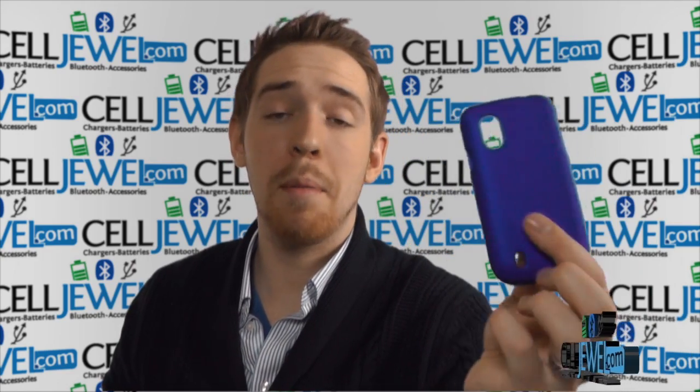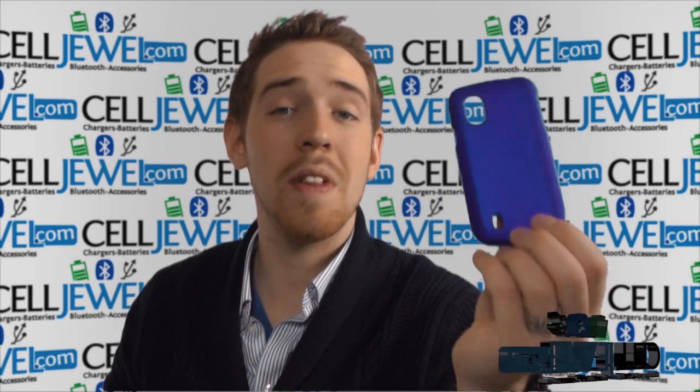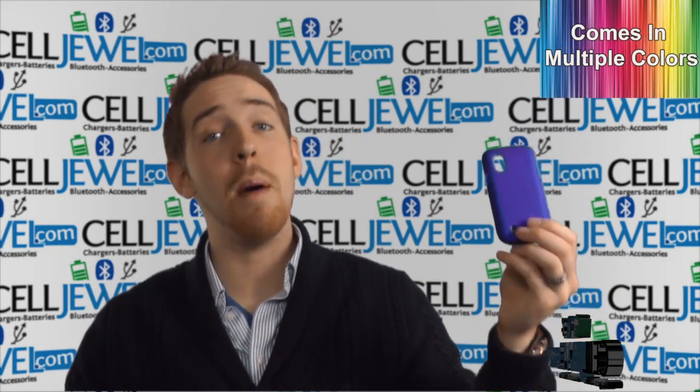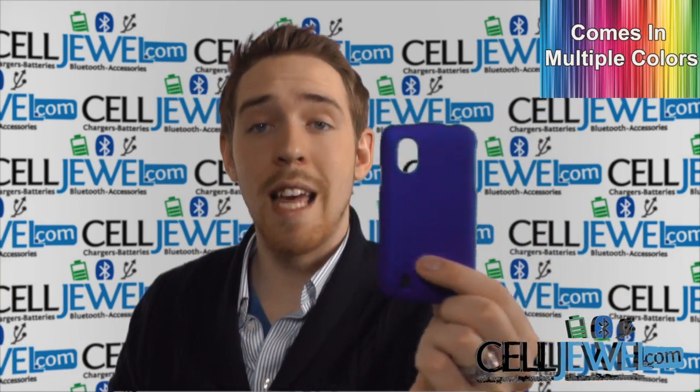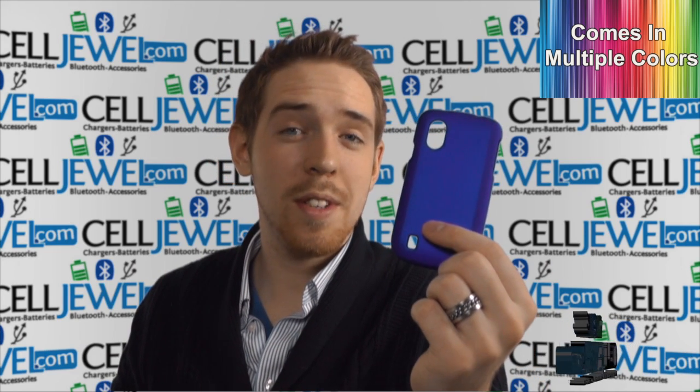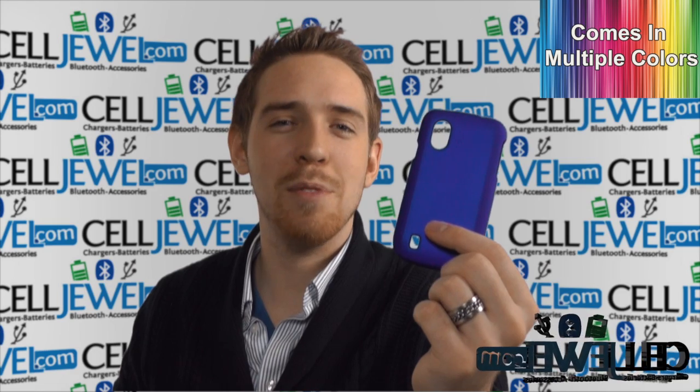As you can see, this is the blue one, and I'm going to be demonstrating the functions of the product with the blue one right here, but that doesn't mean this is the only color we have. It actually comes in multiple colors, and you can check out all the other colors for this case and all the other cases for this phone at CellDruel.com. We have all your cell phone accessory needs at phenomenal prices, so definitely come check us out.